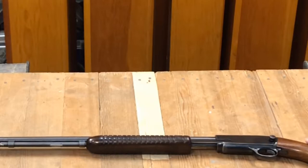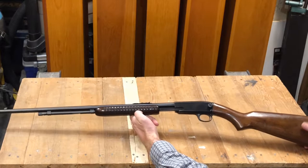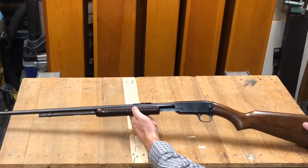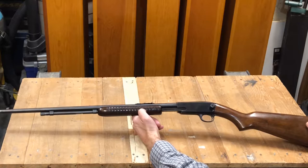I do not know how many critters this thing hunted successfully for my father in his hands in the little farm town he grew up in. And I do not recall how many critters I've been able to take and bring home to put into the freezer for my family with this gun, but it has been plenty.